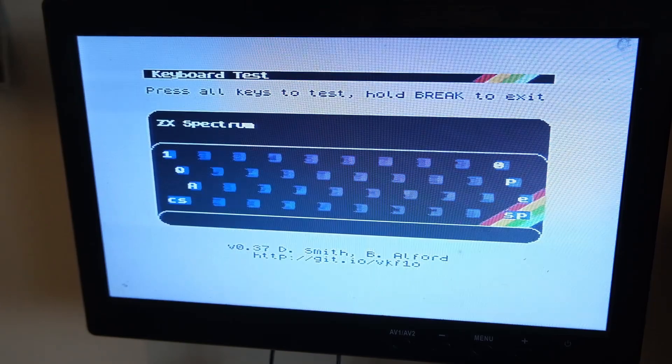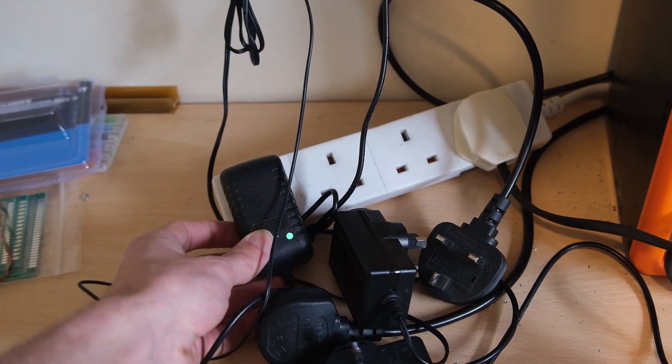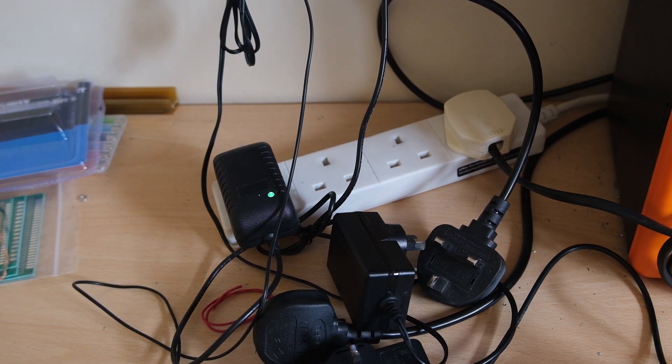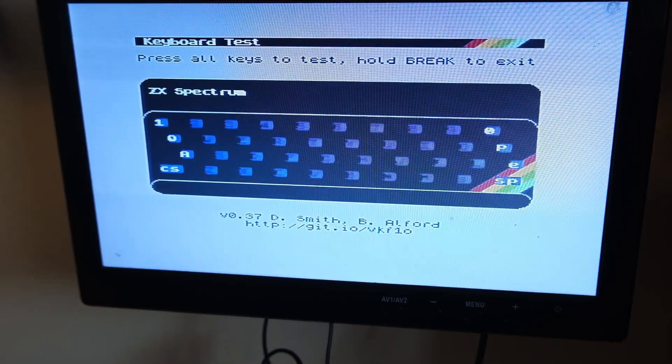So the source of these phantom key presses is noise due to this switching power supply, I believe, for this cheap TV. And if you're anything like me, you've wasted a lot of your life trying to figure out why you're getting phantom key presses, and almost ran out of electrician's tape covering everything up. So, PSA: be really careful about your mains power arrangements when you're testing these things. After all, these are basically RF transmitters — very sensitive to noise. Sorry for the quick rushed video, but I wanted to get this message out there as quickly as possible because it was an absolute epiphany.